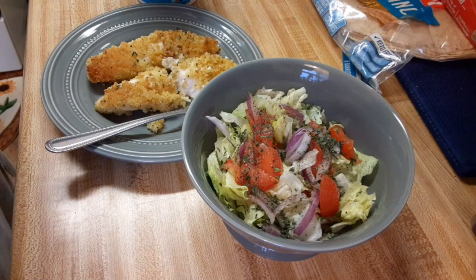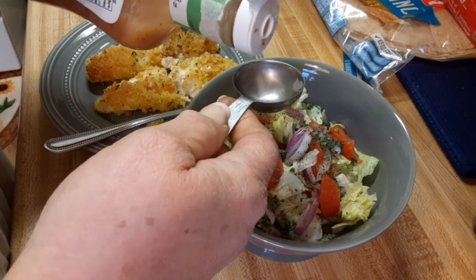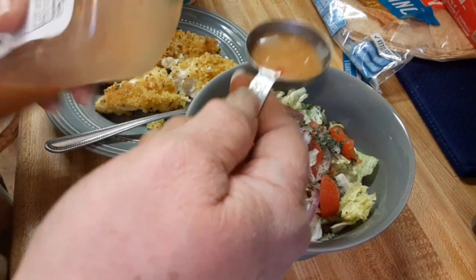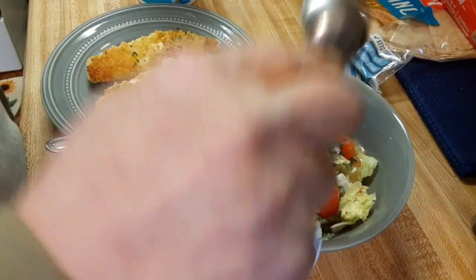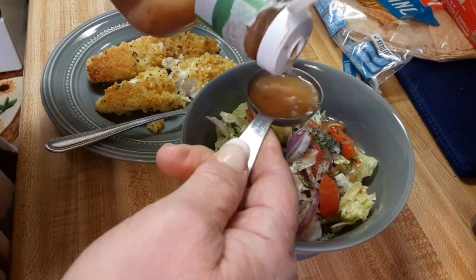So I have a tablespoon and a half. I'm really trying to watch my fat intake. My cholesterol was a little high, so I'm trying to watch that, and the carbs. I cannot have carbs because it really wreaks havoc on my blood sugar. Not even a whole extra tablespoon.